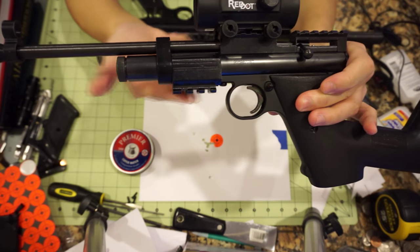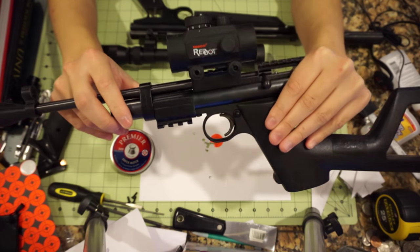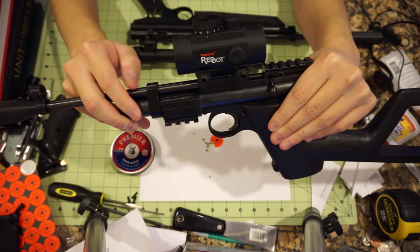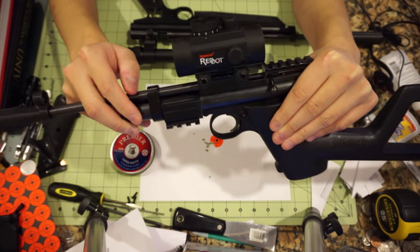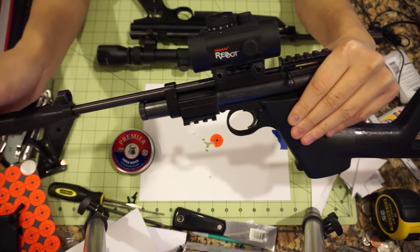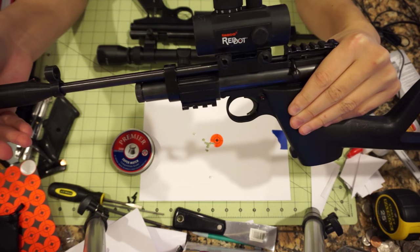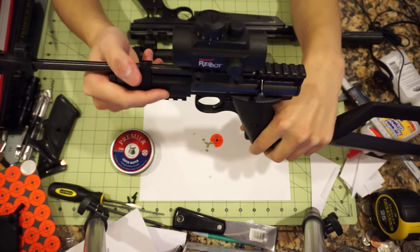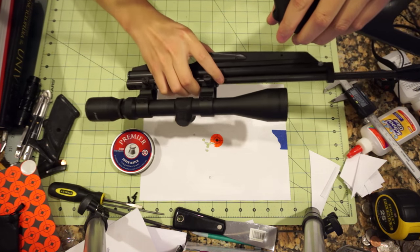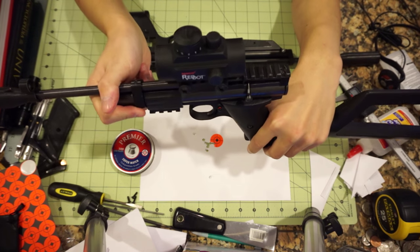Another thing I did with the gun is add under-mount rails for a light. The whole purpose of this gun was to make something I could use at night, because we have a frog problem at our backyard pond. During the warmer seasons there are just a bunch of frogs making a ton of noise keeping everybody up at night, so we've kind of resorted to shooting them. All my other air guns are sighted with scopes — you can't really use those at night because they're not illuminated, and magnification optics at night simply don't work.